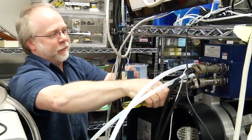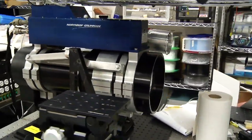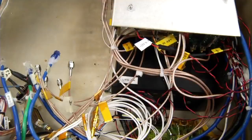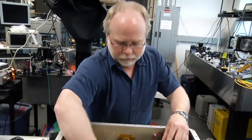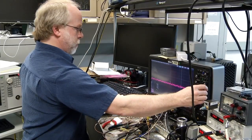My name is Brian Blair. I'm an instrument scientist and I'm the principal investigator for the ELVIS sensor. What's really interesting about being an instrument scientist is it's not really a precisely defined field. Essentially you're trying to translate scientific requirements into engineering requirements. So it's a pretty broad field. There's a lot of room for creativity.